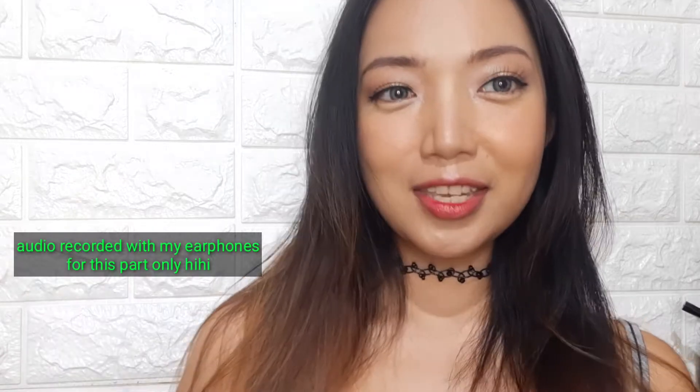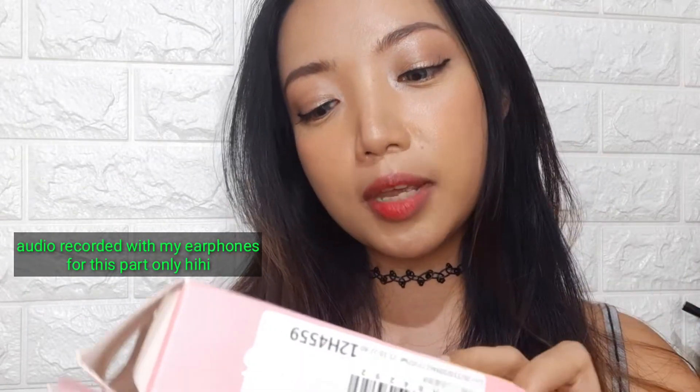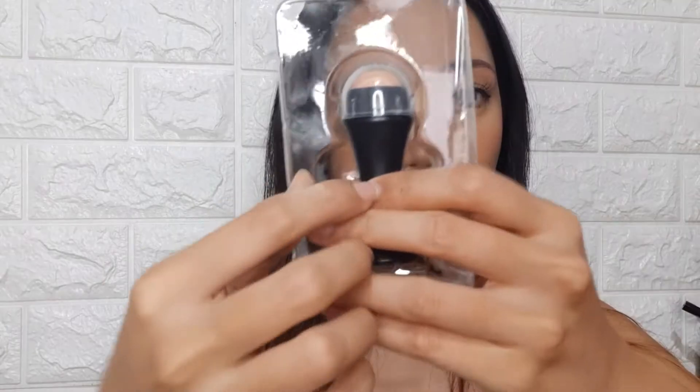Hey guys, welcome back to my channel. This is Crystal and in today's video I'm going to review the rolling ball — it's just called the rolling ball. This is supposed to be an oil control thing, to remove oil from your face. As you can see, my face is starting to get oily. I've been wearing this makeup for about two hours. I just did a makeup tutorial using the products from Mint Potions. This is how the roller ball looks like.